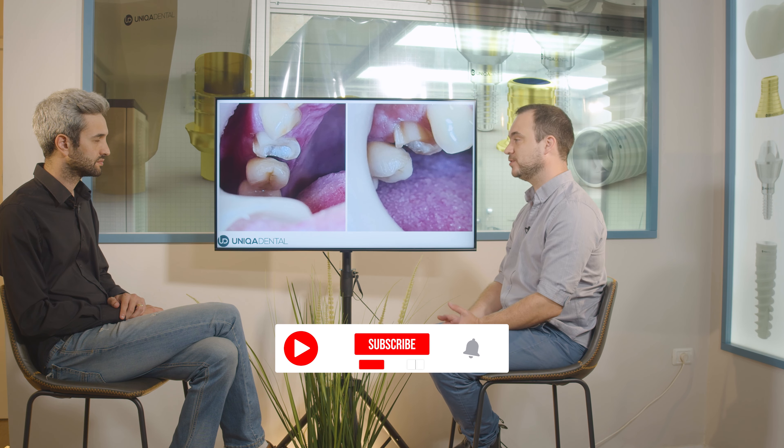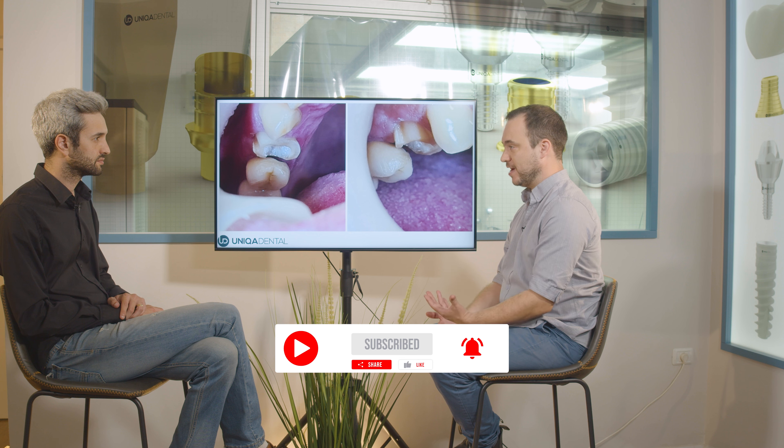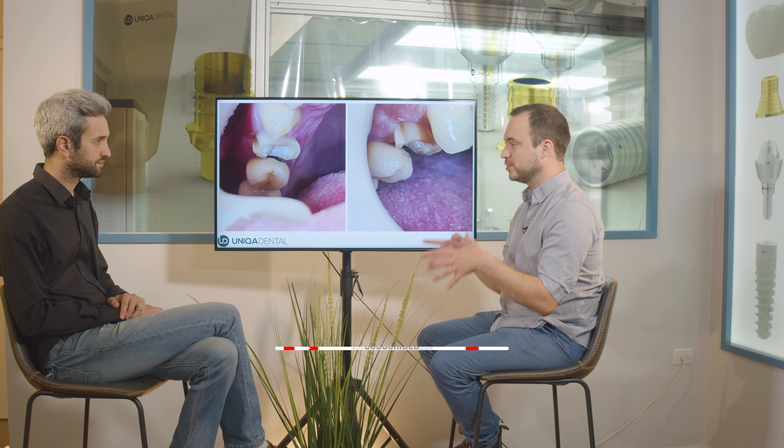When you have a root canal treatment, the percent of success is not that high — about 50% over five years. So you do want to leave as much tooth as possible. Why is the success rate so low? When you make the root canal treatment, you need to remove material from the inside of the tooth where the nerve is. And when you mount a crown on this tooth, you also remove material from the outer part. So the walls become very thin, and the crown sits on those thin walls, giving a high chance of breakage.